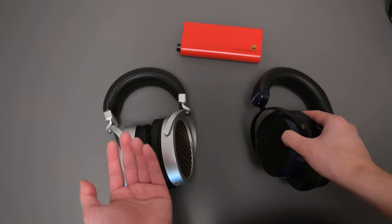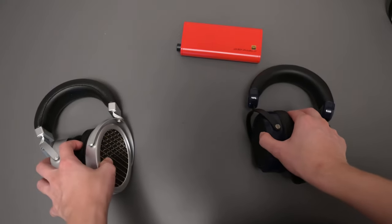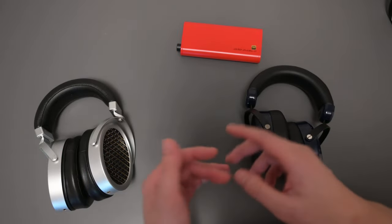I would also choose the Sundara over the GL2000. That's basically my planar battle comparison — I hope you guys enjoyed this video. Thank you for watching, please like and subscribe down below. I'll be making more headphone reviews in the future, so you don't want to miss out. See you guys next time, bye bye.